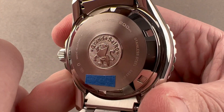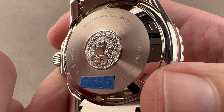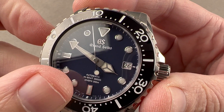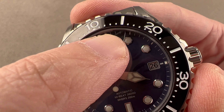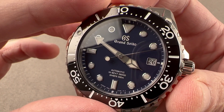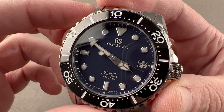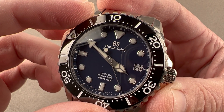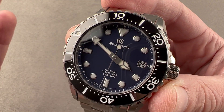Underneath the caseback we have a high-beat automatic caliber — the 9S85, written on the caseback. This movement is a high-beat automatic with a 55-hour power reserve. It has hacking seconds and a quick-set date. It beats at 36,000 vibrations per hour, like a Zenith El Primero, which is why the seconds hand has a smoother glide than a movement beating at 28,800 vph — this is 10 beats per second, with a different sound and appearance. The movement pivots on 37 jewels, is watchmaker-made and watchmaker-adjusted in six positions — not the chronometer standard of five. The watch is adjusted to run no worse than minus three to plus five seconds per day; chronometer standard is minus four to plus six per day, so this watch goes above and beyond.